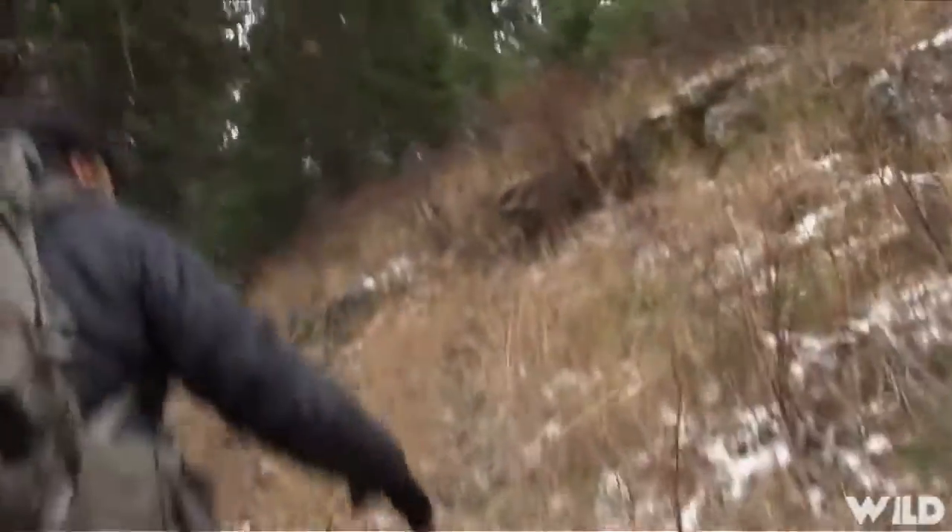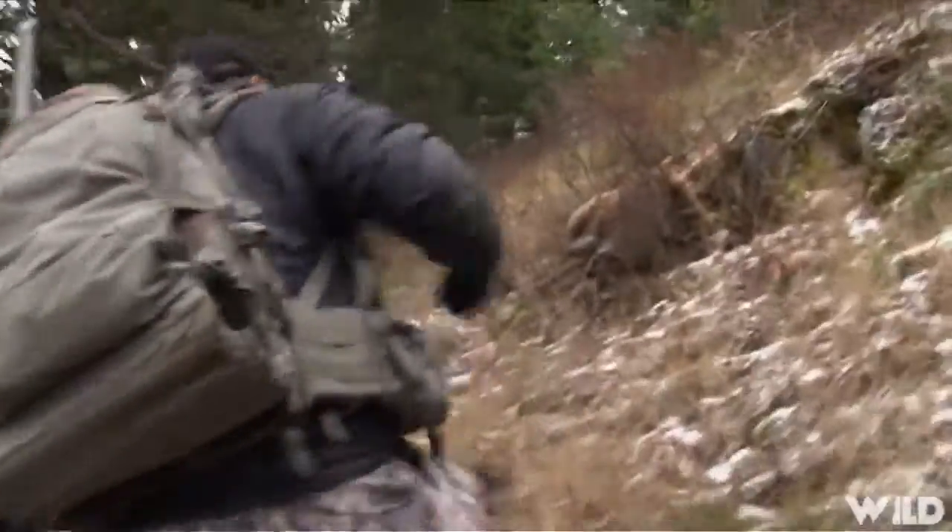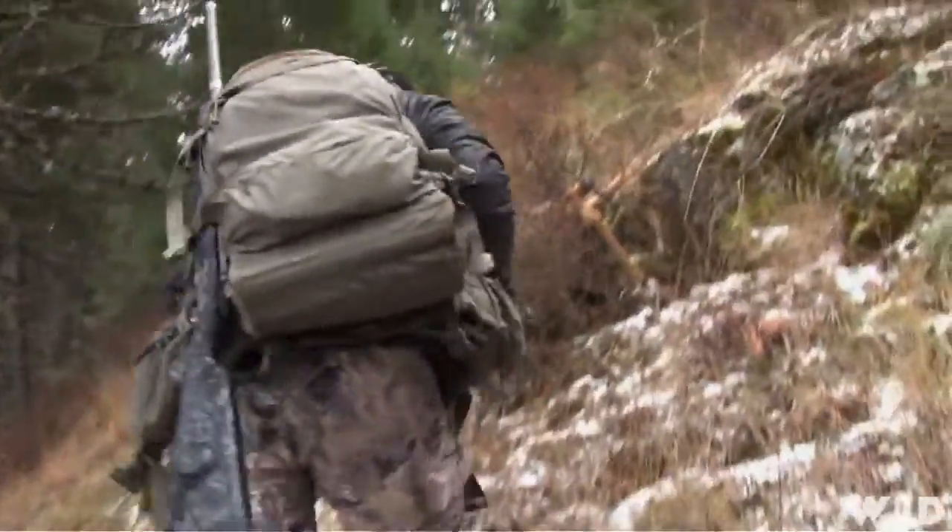Nice buck. He's got forks like that — 190-class buck here. That's a mask.